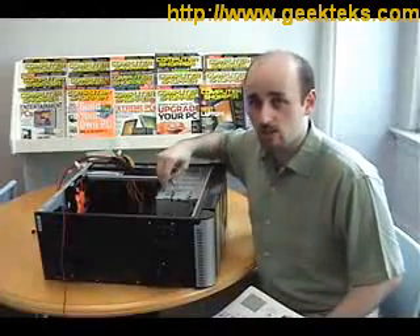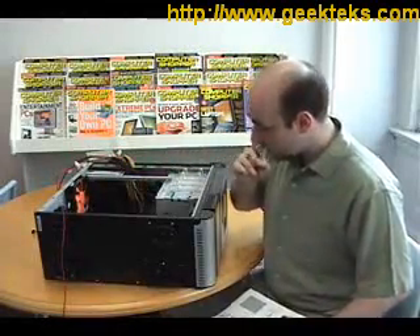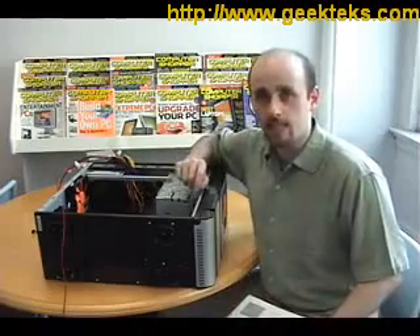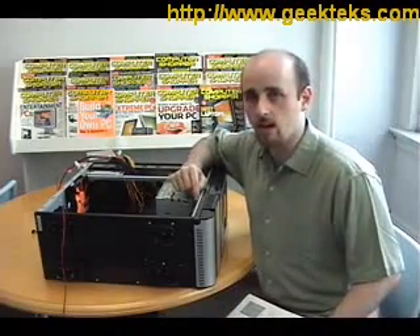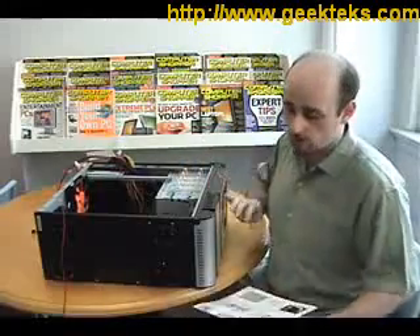The good news is we've now finished installing all of our hardware, but we're not finished yet. Before we can close it up, we need to connect all the cables inside the computer, and that means beginning with the cables that allow the power button, reset button, and all the other stuff on the front panel to work.